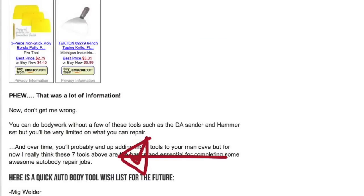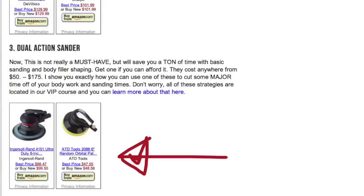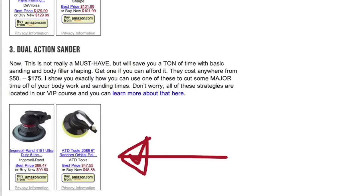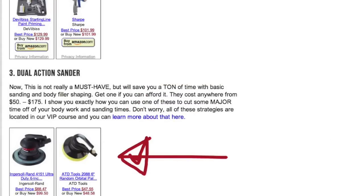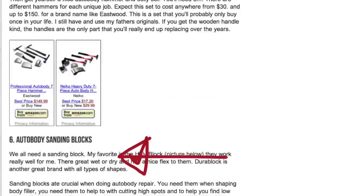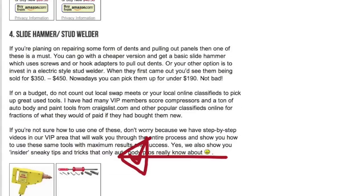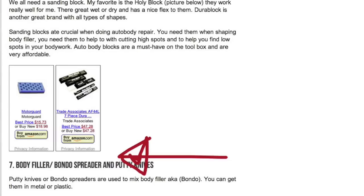So that's basically the seven must-have auto body tools. You don't really need the DA sander — it's just for cutting time and speeding up the sanding process; you could do all the sanding by hand. About 80–90% of bodywork is done by elbow grease. But it's a one-time investment that'll last years, just like your compressor and spray gun — as long as you keep them clean.